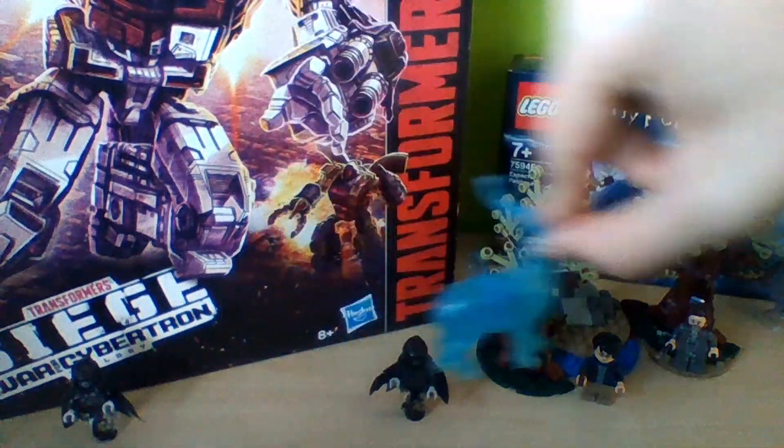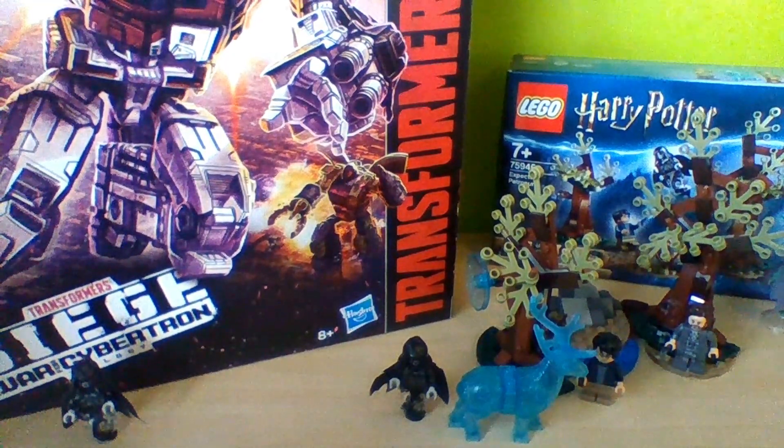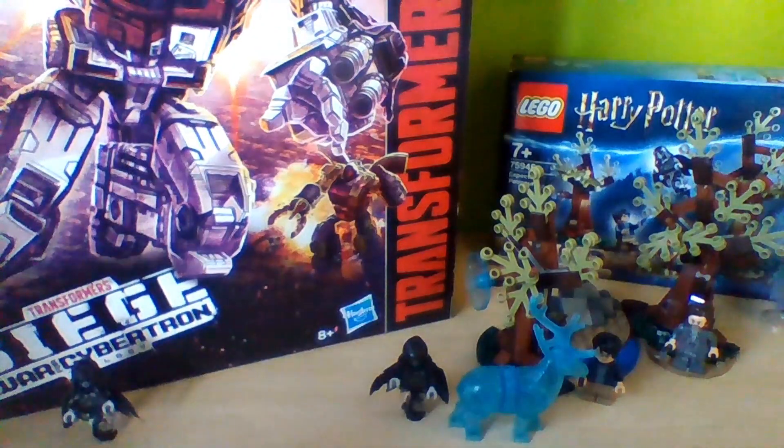I really like that they finally included the Patronus charm in the sets — we've never seen that before, and it's really exciting. I'm really enjoying what the LEGO team is now producing. This is probably the weakest of the cool Harry Potter sets, but it's only about £12 online, and I think it's good value for what it is. The stag is unique to this set so you really can't find that anywhere else. Thank you — please like and subscribe.